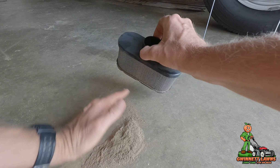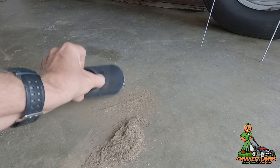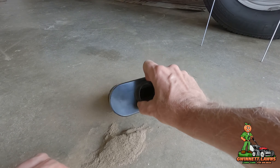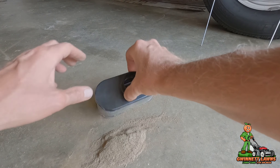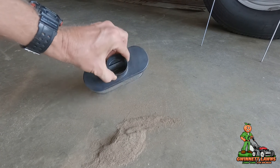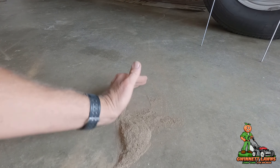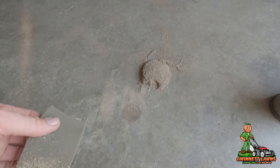Now ironically, you obviously don't want this in the engine. Let me tell you exactly how this damages your engine: it starts creating wear on your rings, then you start burning oil, and then you end up grenading your engine. So far I haven't even used the vacuum and I've gotten out — that is a lot. That is a whole lot.